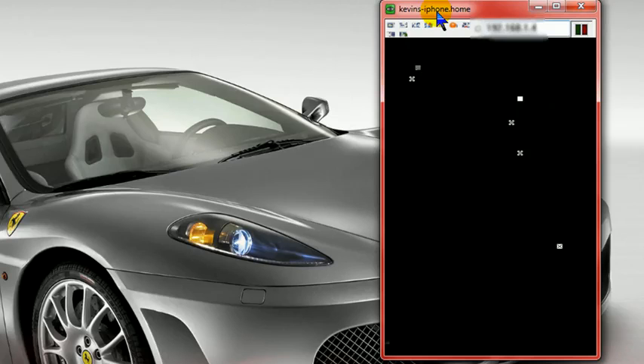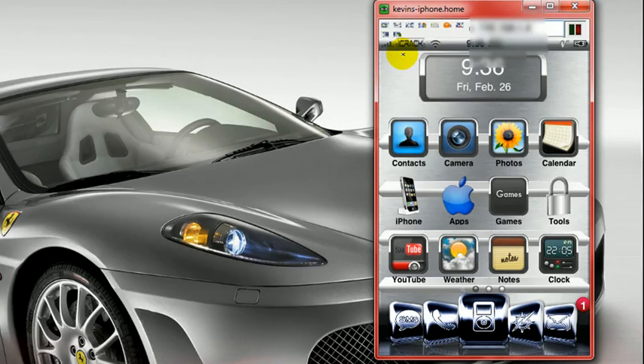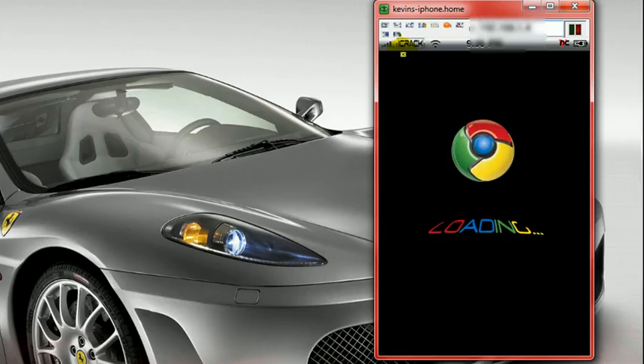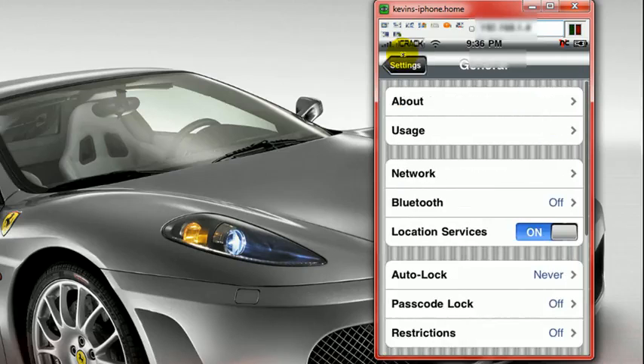First off, let me show you my phone here. If you watched my previous videos, you would know that I was on 3.1.3. Some people had questions about the baseband — I wanted to show you that I'm on the new baseband and I'm still jailbroken.